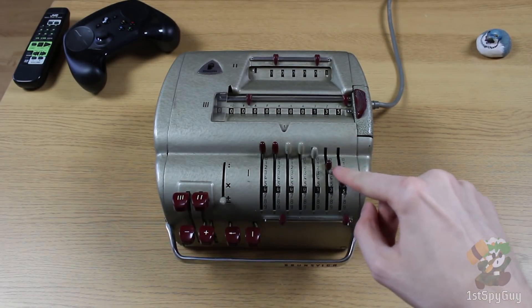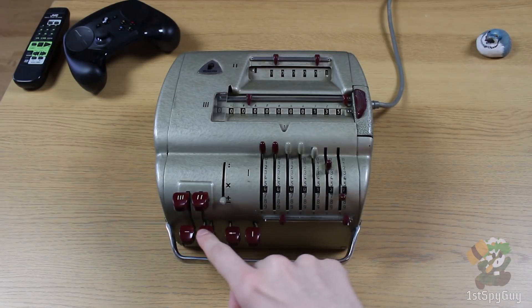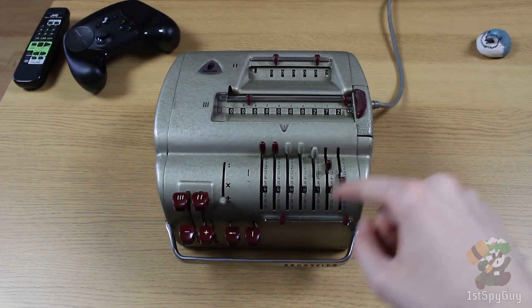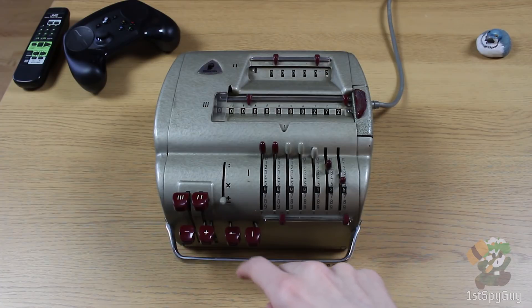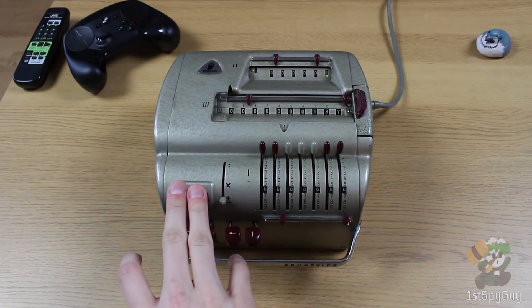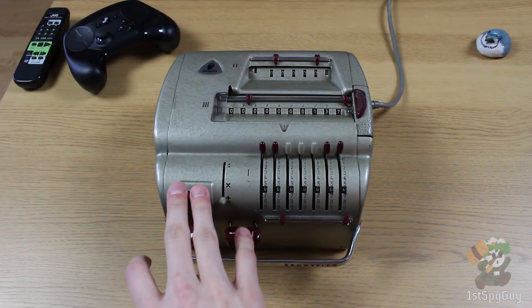Addition is quite normal really, nothing much to say about it — addition, subtraction. One of the interesting features is that the multiplication on this is completely semi-automatic, or I wouldn't even dare to go so far as to call it automatic. It is quite simply manual, but of course electrically assisted.